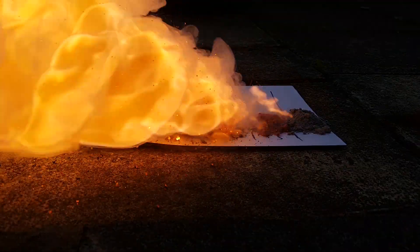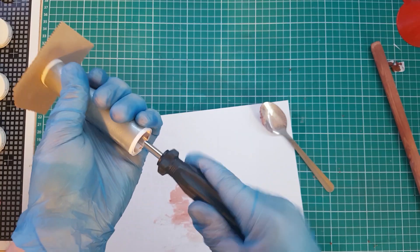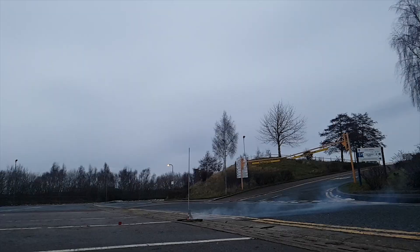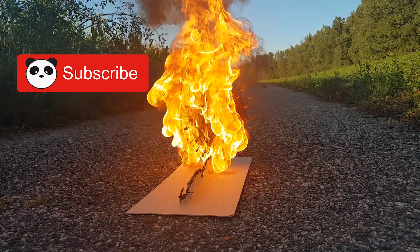Hey, what's up guys, I am Pondikus again. In one of my previous videos I tested many mixtures to find out which is the best one for your sugar rocket and why. Today I will talk more about the preparation of the rocket itself from A to Z, the common mistakes and how to avoid them. So make sure that you watch the entire video, because every step can be important for the best result, and consider subscribing for more awesome experiments.